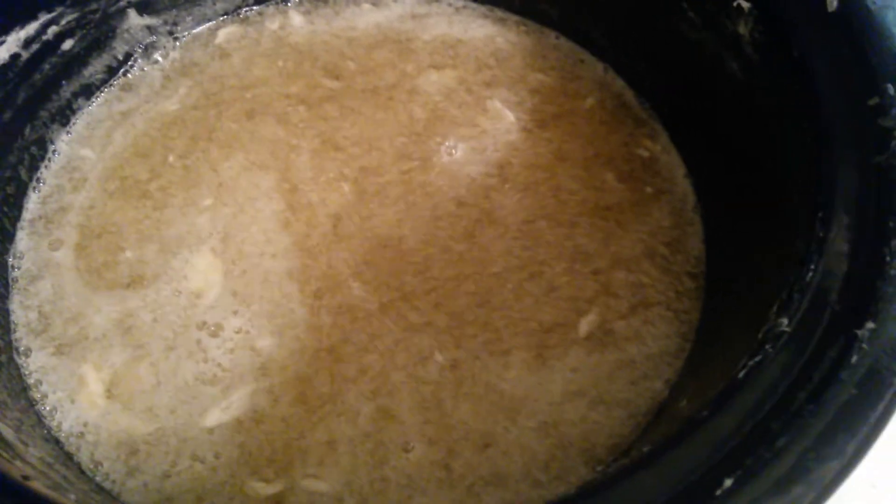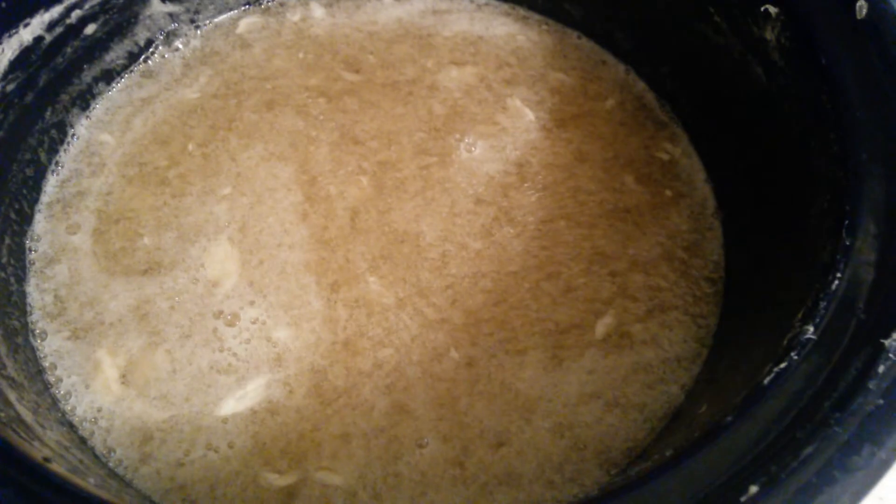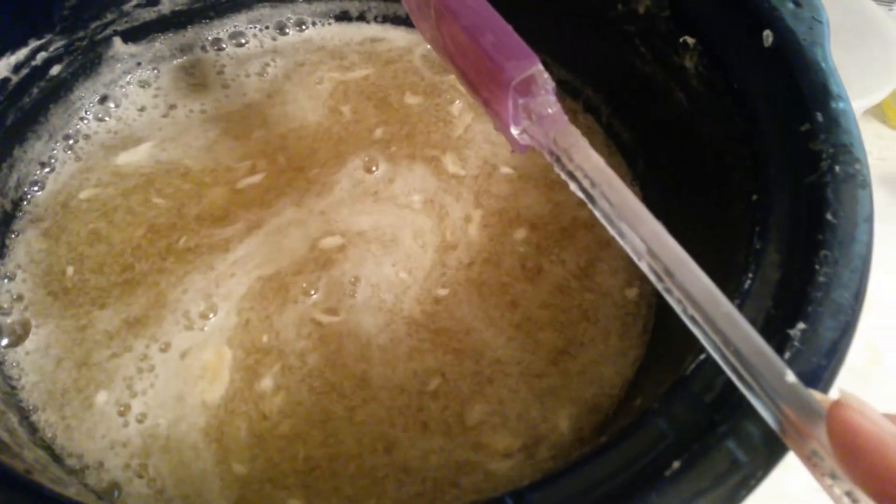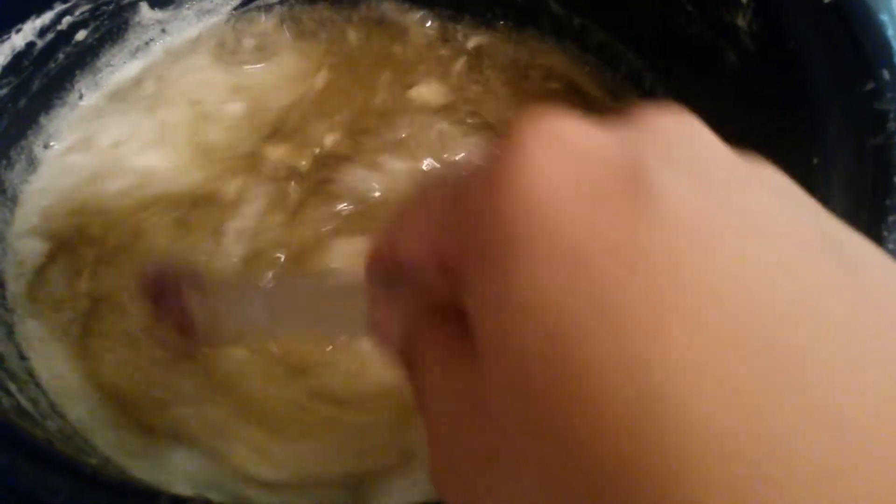If it does overflow, just stir really fast and spray rubbing alcohol — that helps. Keep an eye on it. The first cook I left it for about 25–30 minutes; this time you have to check every 10 minutes. When you see it starting to bubble up or rise all the way over, just keep an eye on it.